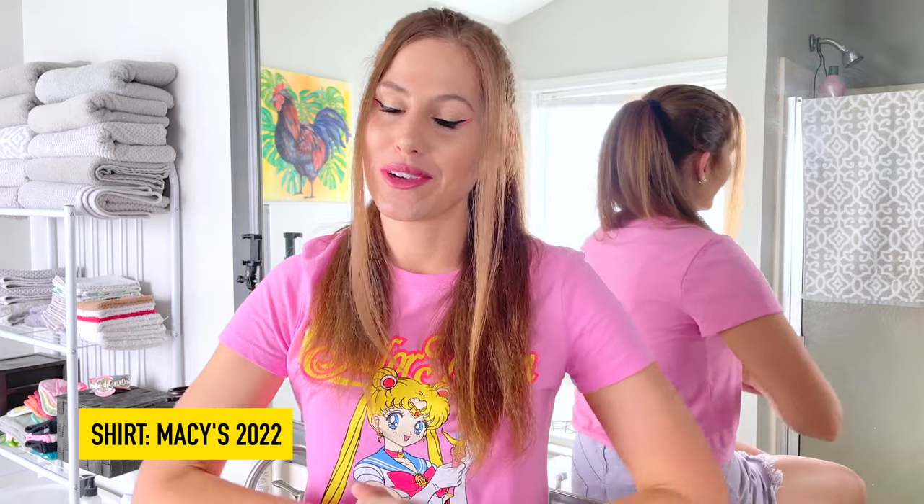Hello everybody, welcome back to Ochi Wolf Collection. Thanks so much for clicking on my little video link and watching this video. Your support means everything as my little channel continues to grow. So thank you guys so much.